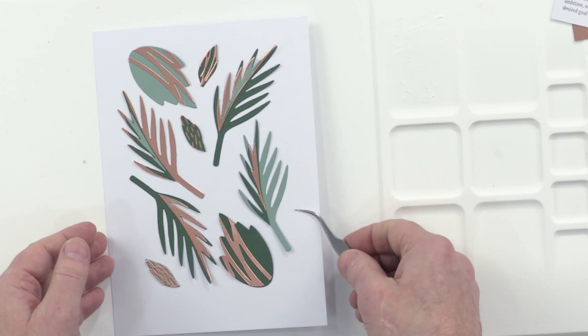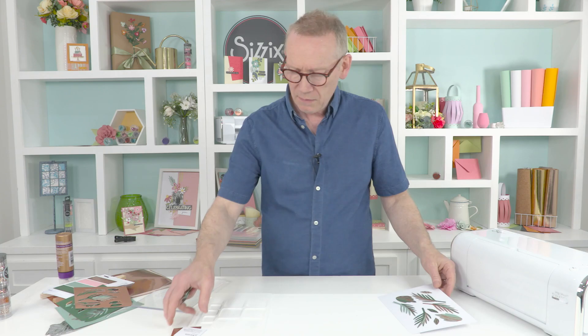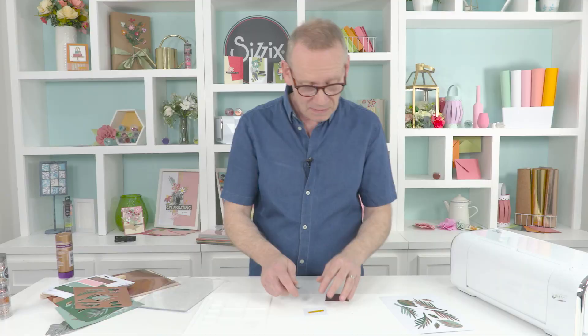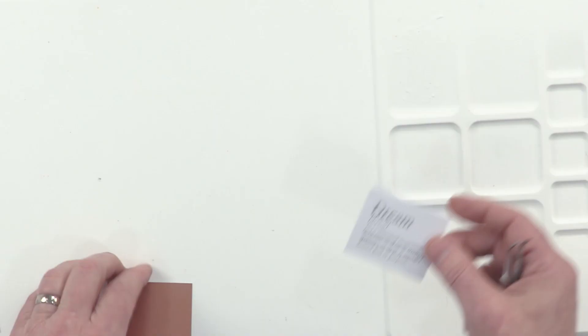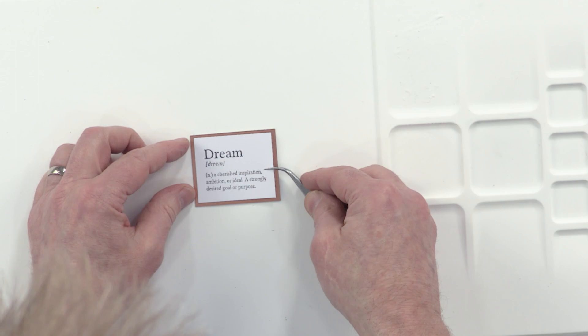Now the next step - I'm going to crop this with a guillotine, paper trimmer, or even a craft knife and steel ruler, whatever your preference. I've chosen the phrase 'dream' from the stamp set. I could have chosen love, I could have chosen joy - these stamps are general and work with all occasions, even Christmas and Easter. So I'm going to matte that - I've stamped it, cropped it to size, and I'm going to matte it onto a piece of rose gold, which will sit on top of my background.